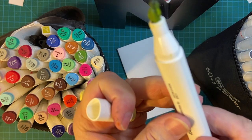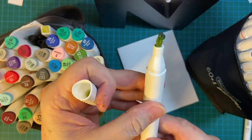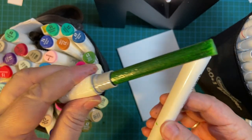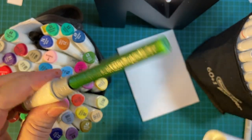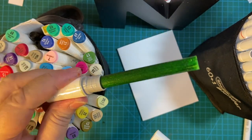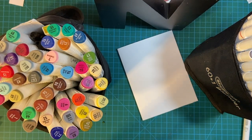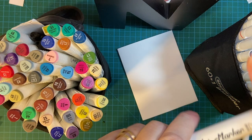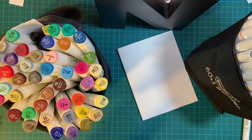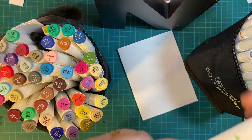Here's an example where the nib is getting all soft — just not as firm, falling apart. And here's another example: when I pulled off the fine tip, this is what happened. I have several of these that have done this, so I can't use the small end. Of course, I can still use the broad tip, but you can tell it's starting to get worn down after two and a half years.